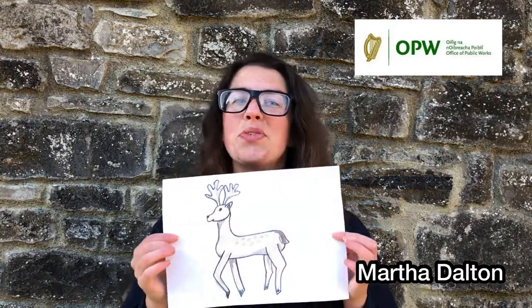Hi, my name is Martha and I'm one of the guides here at the Phoenix Park Visitor Centre. Many of us are spending quite a lot of time at home at the moment, and I'd like to share with you a fun activity that you can do from your home. This is going to be a step-by-step video on how to draw a deer.